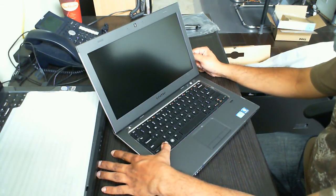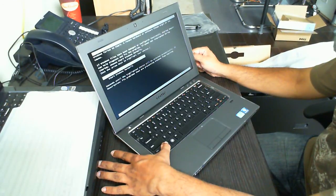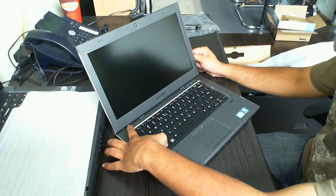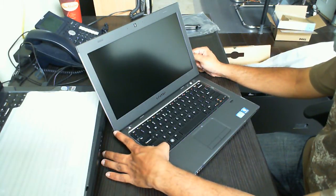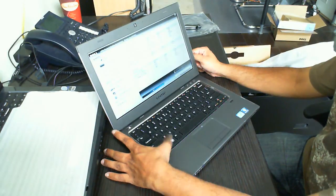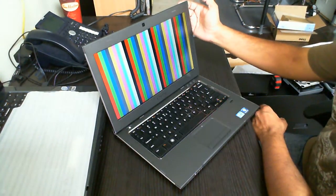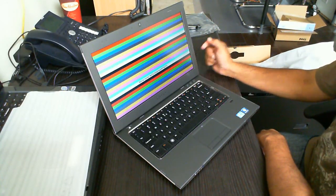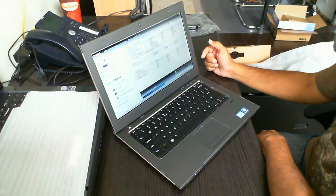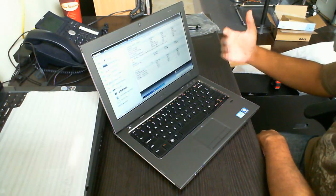Hold down the function key. Okay, let's try that again — I'm going to hold down the function key and power it up. Okay, there we go. So this here is the Dell Diagnostics. As soon as it turns on, it's going to go through this cycle and just ensure that you can see the colors. You choose yes that you can see the colors, and then the diagnostics actually starts immediately.